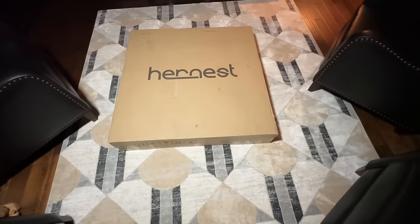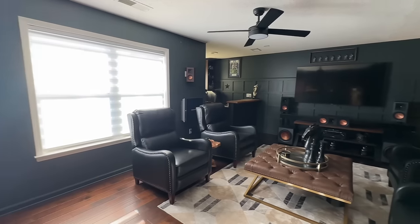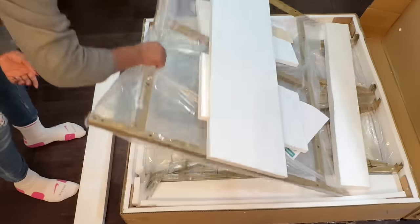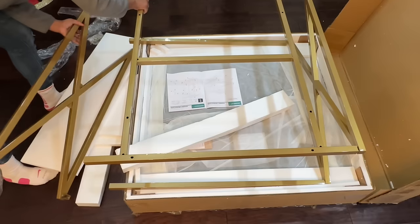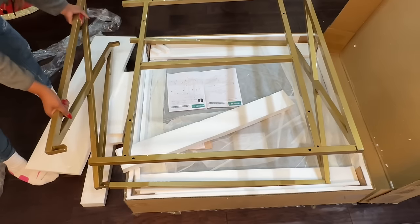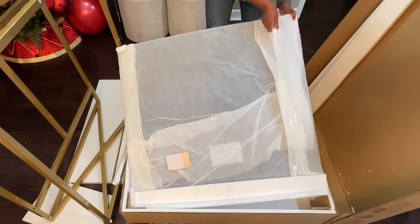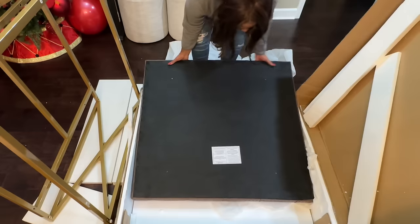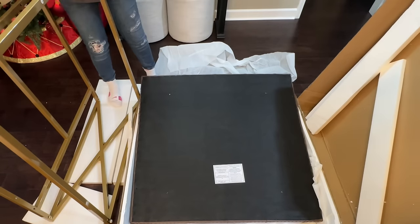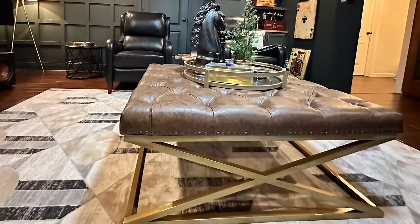Moving right along, we did select an ottoman from Ernest and it is the perfect color for the space. It was real easy to put together — it came in a box with everything I needed. These are the legs to the ottoman. It was really easy to put together, and of course my husband always comes and tightens everything up for me after I put it together. I like simplicity and I must say this was a simple task.